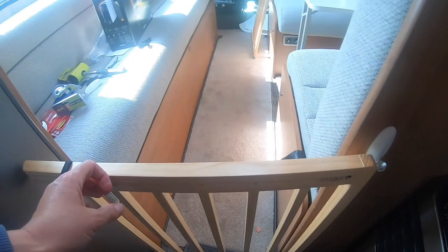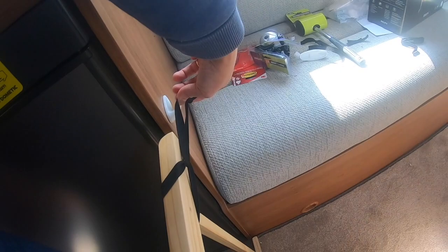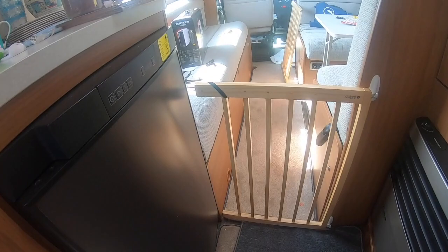Sometimes it's a bit fiddly with one hand. Then the other end you just get the elastic which you've tied on and hook it on the other side. That means you can take it on and off easily and twist it around, but it just keeps the dogs contained in the back of the motorhome.